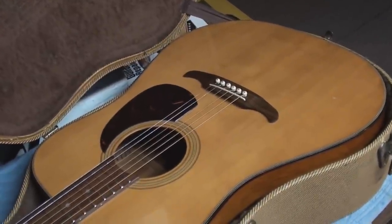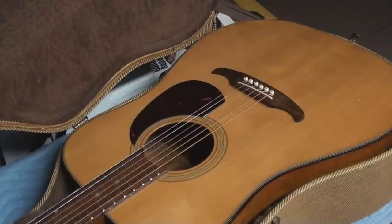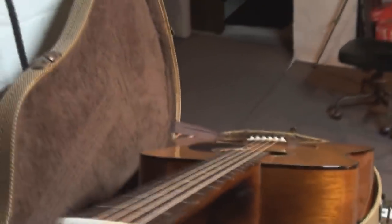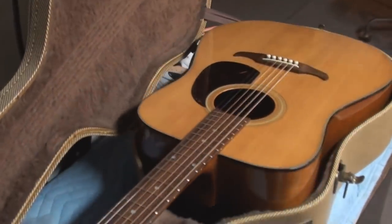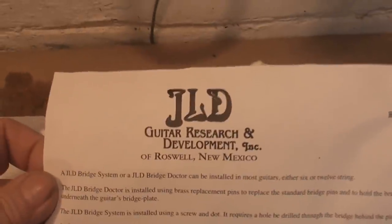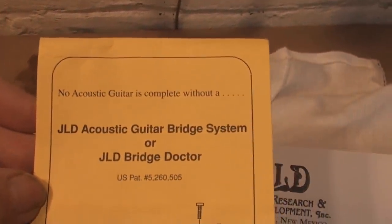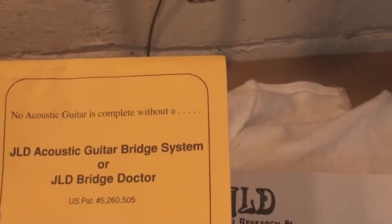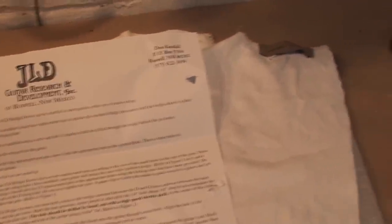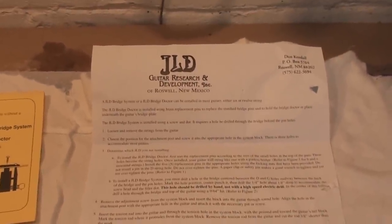I'll show you what we're going to try on this thing. This could be like a comedy, or it could be something really good for people who have messed-up, crappy acoustic guitars that are all bellied up. We're getting the JLD Guitar Research bridge system — or Bridge Doctor — I'm not quite sure. I've read the instructions several times.